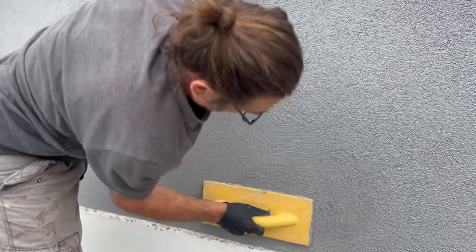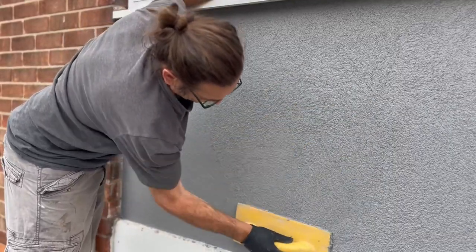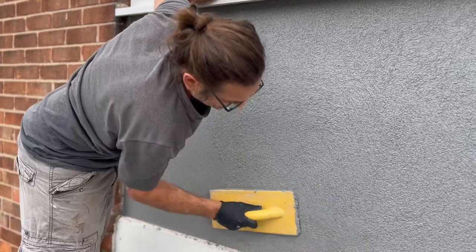Some people like smooth render — I can't stand smooth render personally. This just gives it the perfect texture.